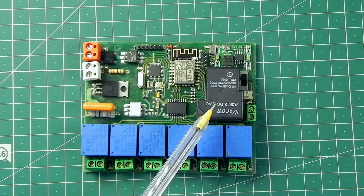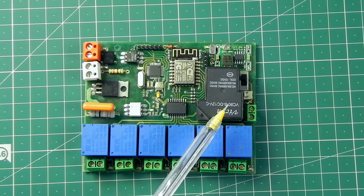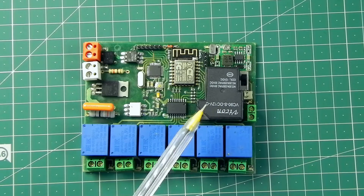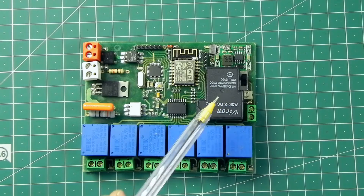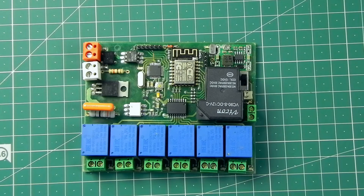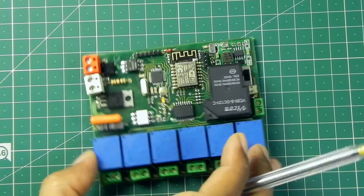The seventh switch is a relay that can handle up to 30 ampere of AC at 240 volt. I'm going to use this relay to make the AC switch on and switch off. You can see there are only seven relays placed over there; the eighth switch is in a different portion.